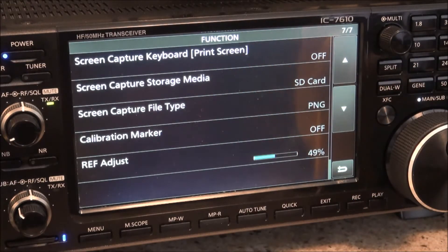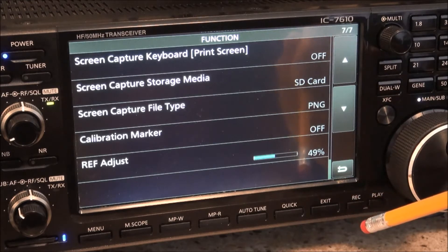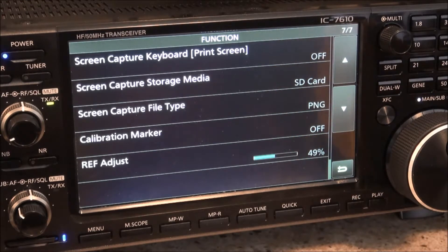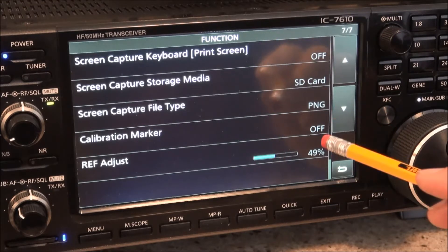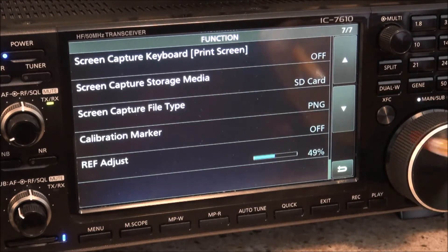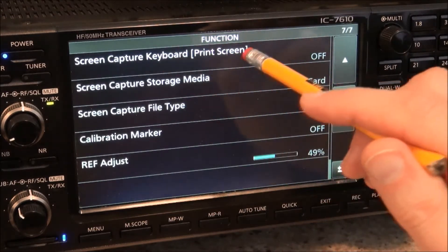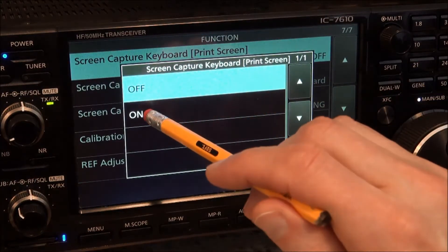Kent Eichstead believes this is something new in the version 1.06 firmware update, and I think he's right, although I'm not completely sure of that. You may have to upgrade to version 1.06 before you get this option, but again I may not be totally correct on that. Regardless, it's here on my radio and we'll tap that to turn it on.